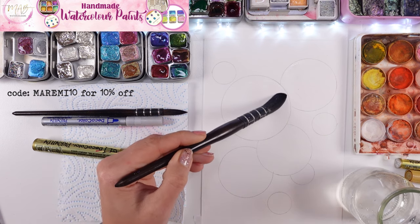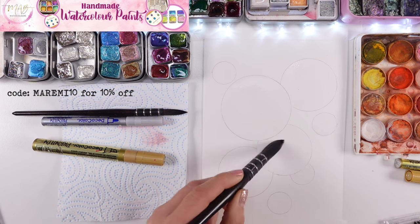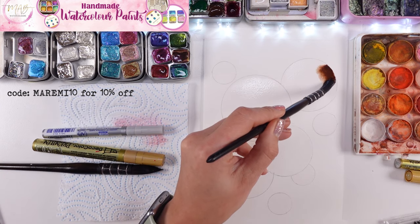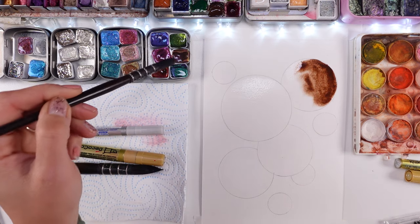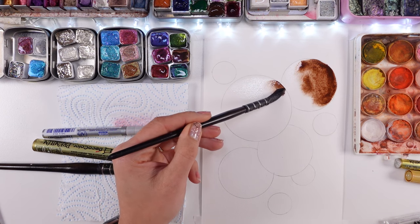Then I'm putting water on every single circle of my painting, filling those with water and then adding the brown color. You will see the whole process of my bubbles with the brown color — it was quite a journey.